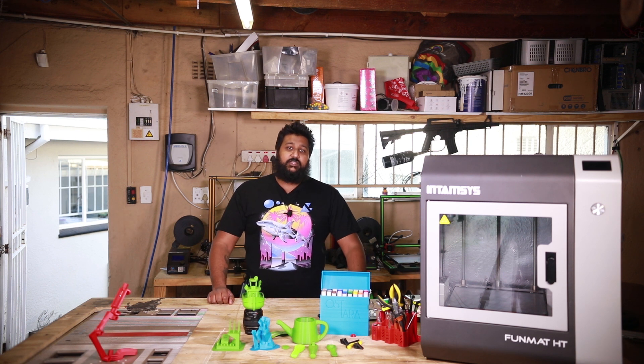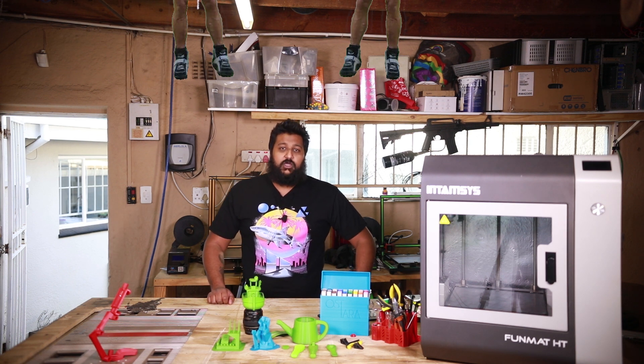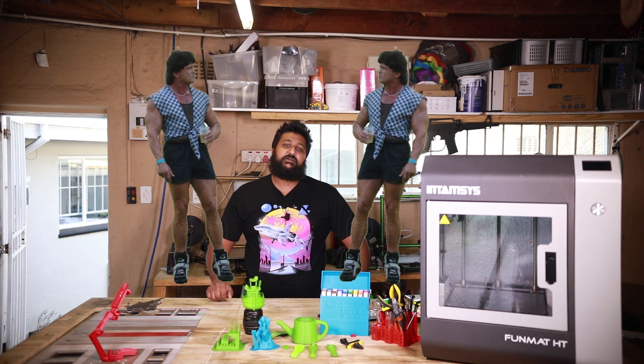If you're strong enough, or have some strong friends or colleagues, just remember to wear your face masks before you ask them to help you lift this thing out of the box.